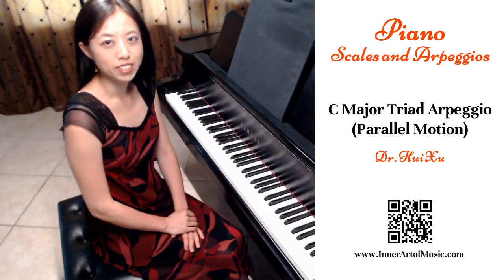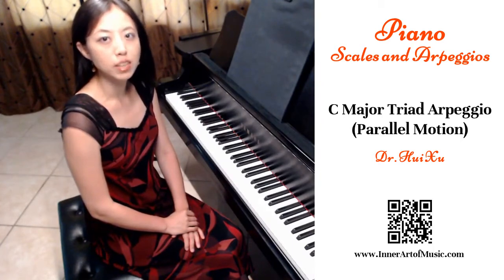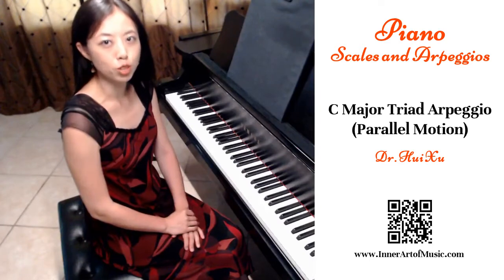Hi, this is Hui Xu from In Art Music. In this video, I will discuss about C major triad arpeggio in parallel motion.